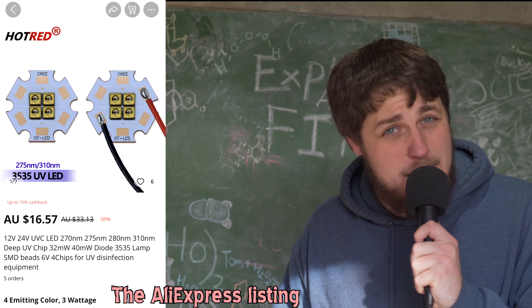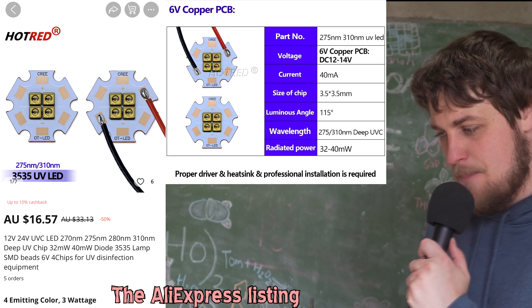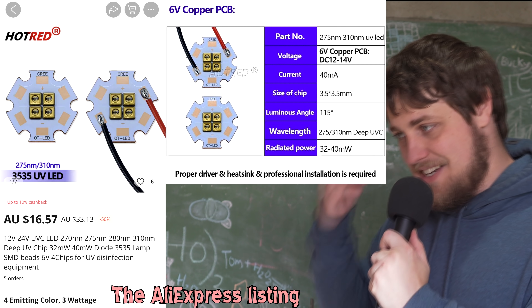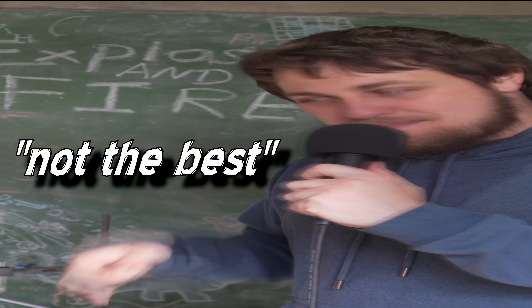In this video, we're using 310 nanometer LEDs — 310 or 311 nanometer LEDs. They've probably got a width of about 20 nanometers. We're going to try to set up the UV LEDs and see if I can get them working, because my electronics knowledge is not the best. Here are our LEDs. Look at these. So they're 310 nanometers. I wish I knew more about electronics, but I don't.